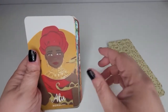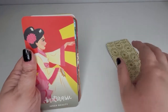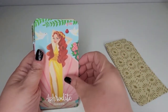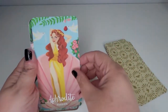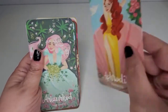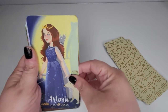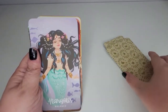Oh my gosh — I'm getting major Elsa vibes from this one! These cards are absolutely breathtaking. I'm going to take a guess — is this Aphrodite? Yes she is. I could kind of tell by the clamshell. Look at that voluptuous beauty. These are beautifully stunning cards. I am going to use these a lot, which makes me sad because I'll probably have to repurchase them — they're going to get used to death.